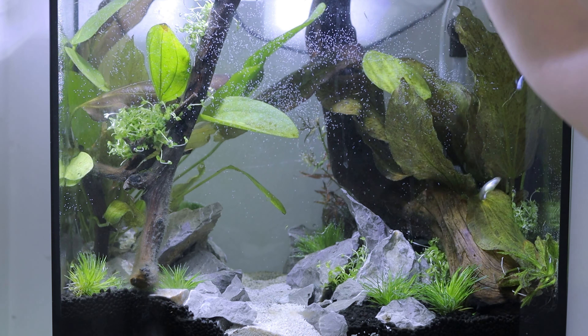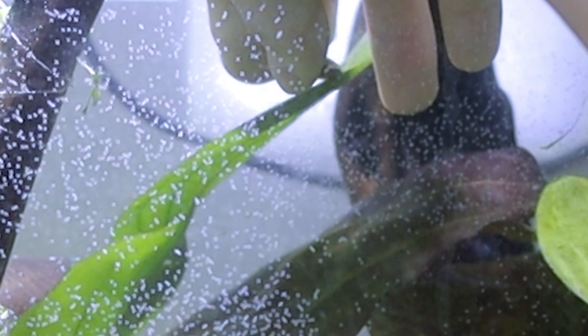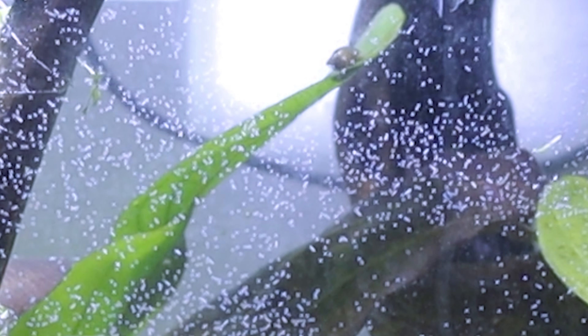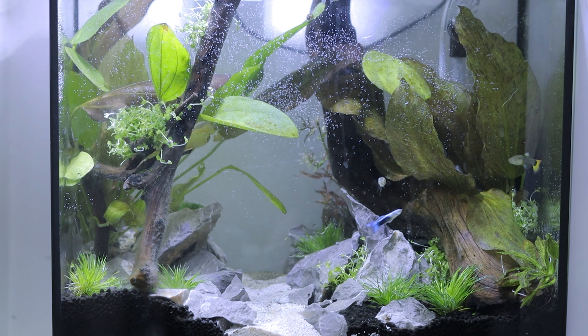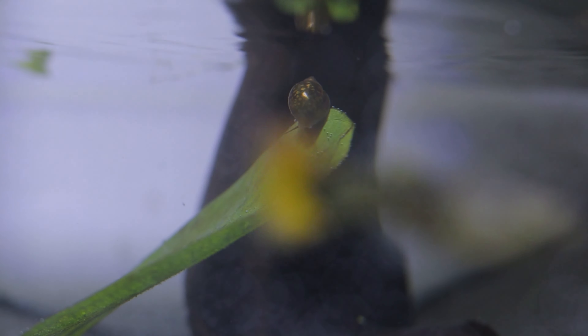Come on, darling, come on, you don't want to be eaten. Grab yourself, grab yourself. Yay, it did it! Let's take a closer look. This is the snail that I cannot murder.